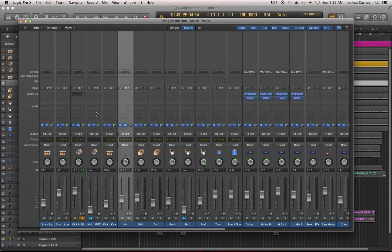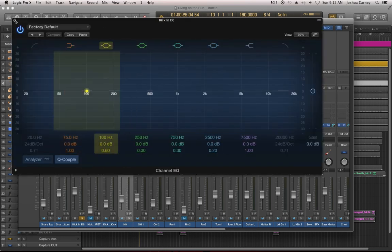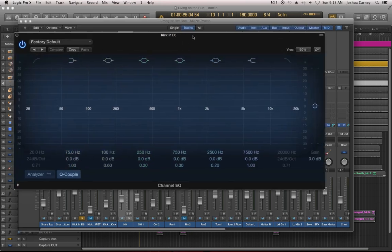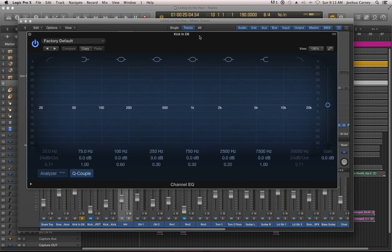I'm going to throw the Channel EQ right there on the audio effects insert. To open up your effect, you just click on it and it'll open up the window for it. Now, if you're using Logic 10.0.5 and earlier, the Channel EQ is going to look a little bit different — it's going to look basically the same way it looked in Logic 9. In Logic 10, they gave the interface sort of a revamping, so it looks prettier. It doesn't necessarily function any better or sound any better; it just looks a little bit different.